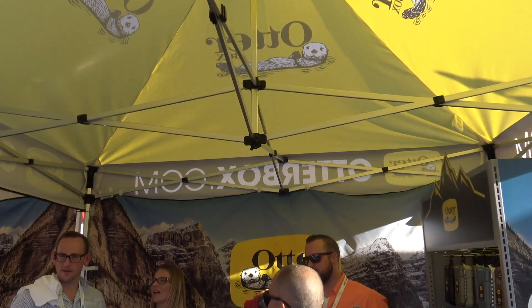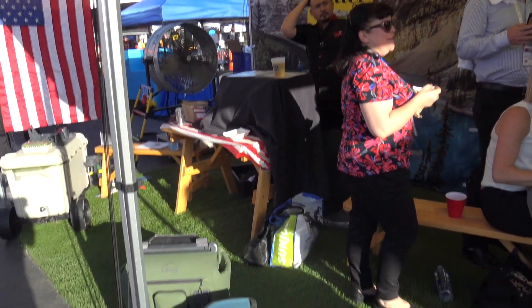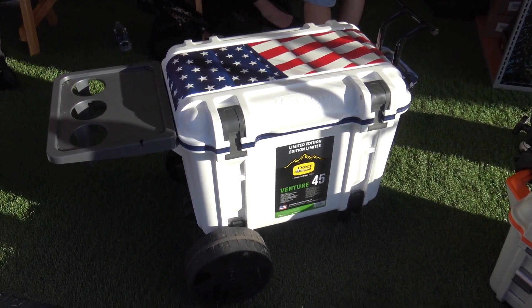We're at the National Hardware Show looking at some of the cool things that brought us to the OtterBox booth here at the end of the day. It's been a long day today. Ryan is here from OtterBox. You've got a lot of coolers here that are something new to me — I haven't had a chance to check these out. Kind of walk us through the line here you have in the booth.